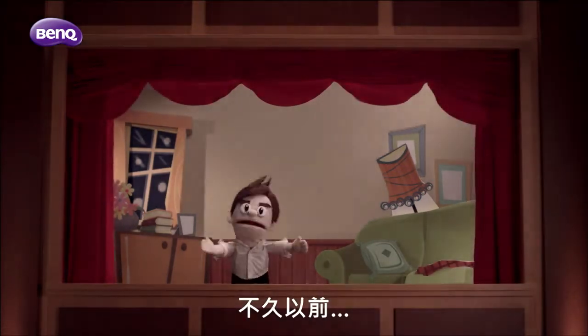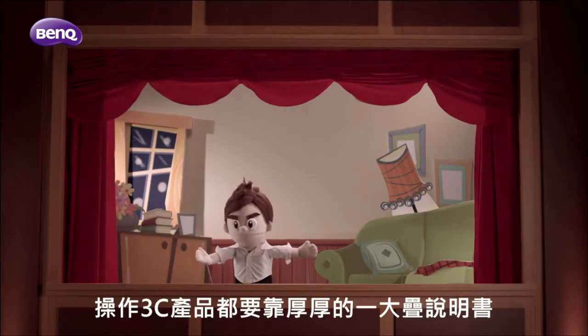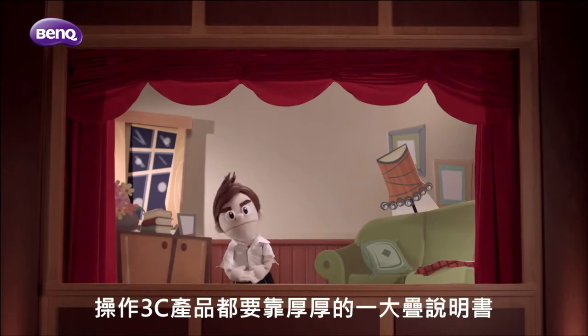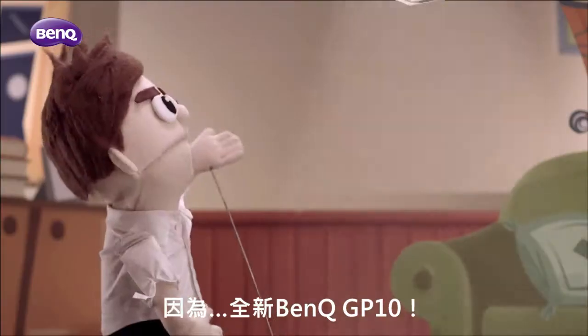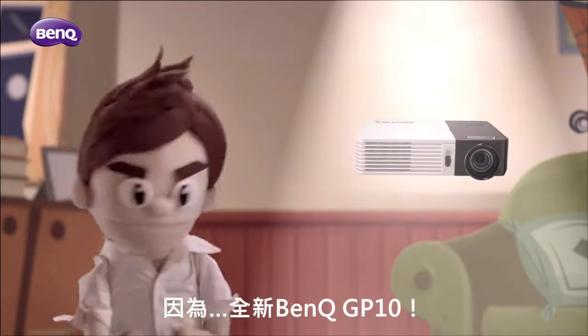Not so long ago, you needed like a dozen user guides to set up and operate electronic devices. Now it's a completely different story, all thanks to the all-new BenQ GP10.